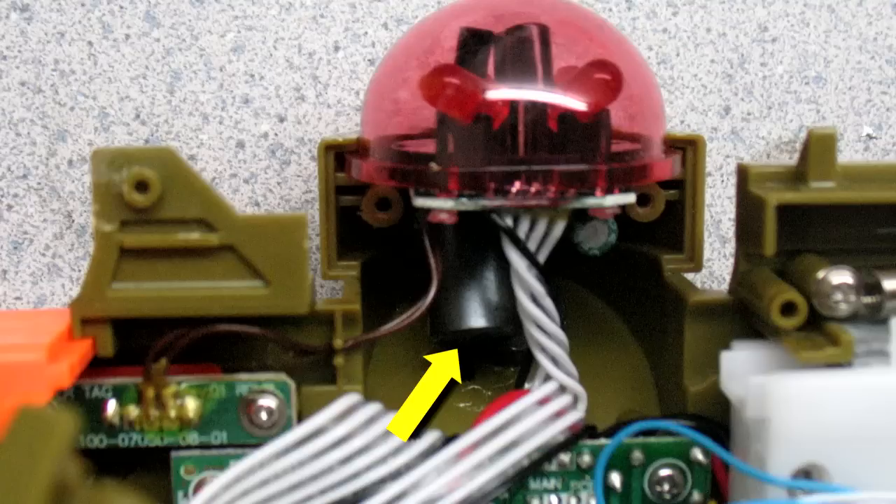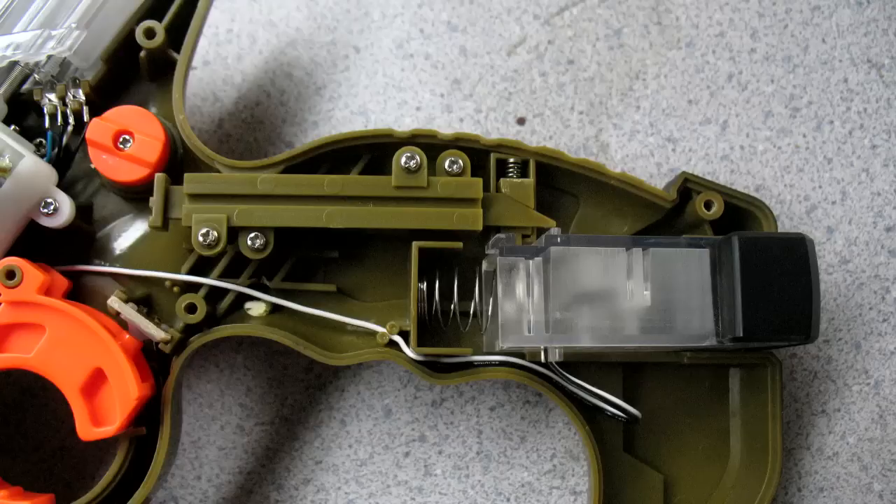So you want to make sure that if you're going to do any mods, you just stay clear of this part. Fortunately for this mod, we're not going to do anything up here. Our concern is down here at the handle.